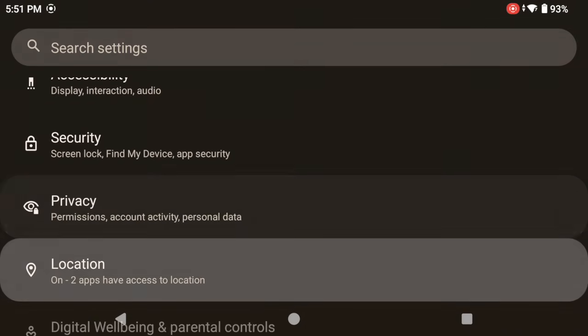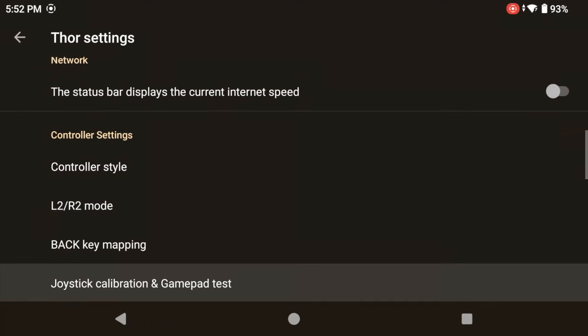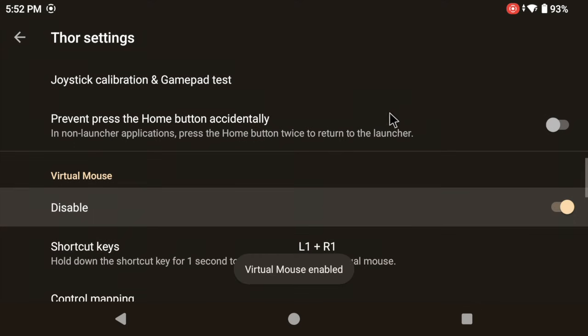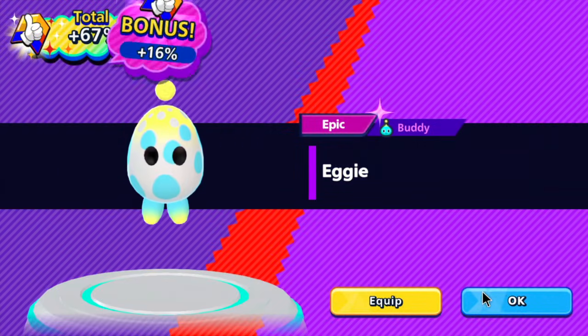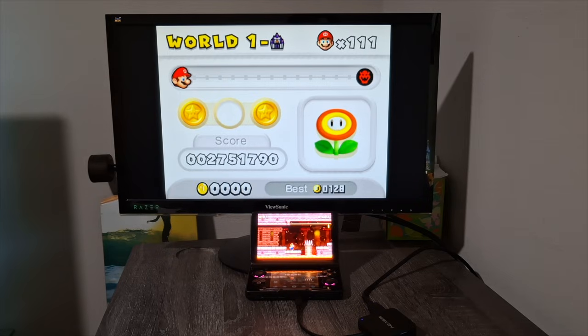Lastly, there's a virtual mouse hotkey in Android settings that makes a little mouse appear on your screen. This is huge for games where the controller doesn't work in menus — using that virtual mouse hotkey can definitely save you in those moments.